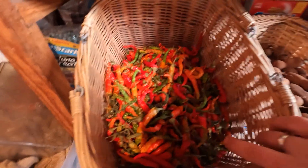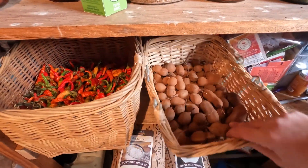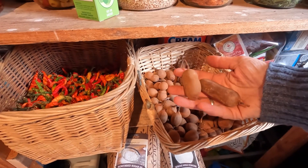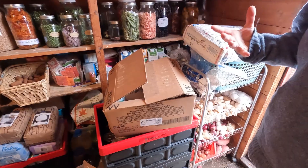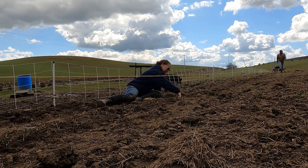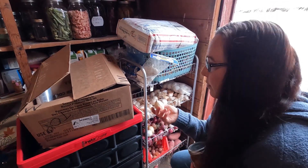We have a bunch of extra peppers here that we keep. This is tamarind — it's really good. And then we have onions. I planted like 700 onions and they just really did not do anything. This is pretty much the size of all the onions. They were really not worth my time.